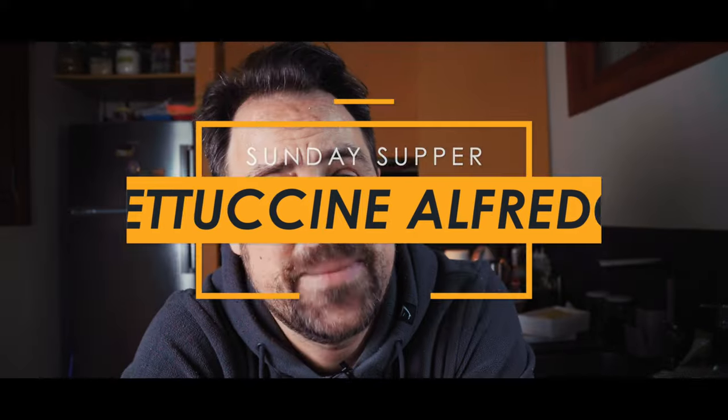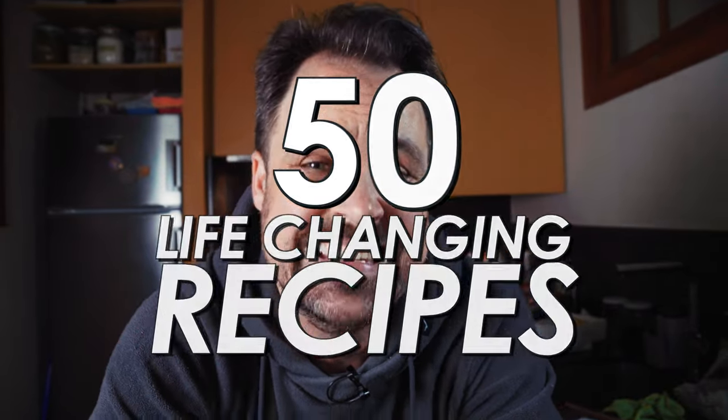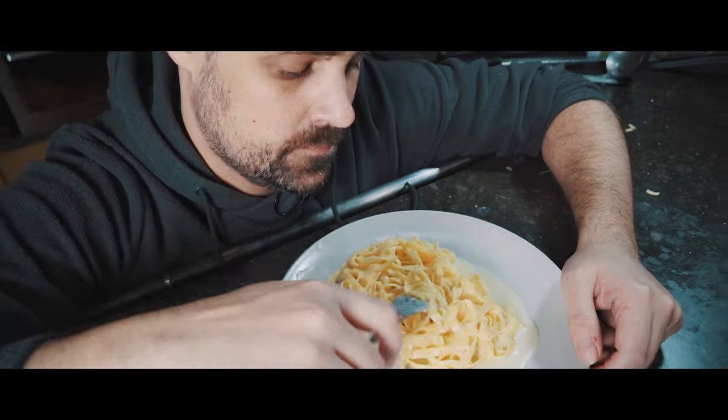What's going on everyone? Welcome back to the channel. My name's Matt and this is Sunday Supper. Every single Sunday, I give you one of my 50 life-changing recipes for home cooks. And today we are doing fettuccine Alfredo.